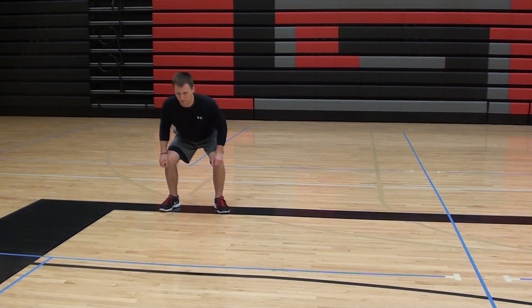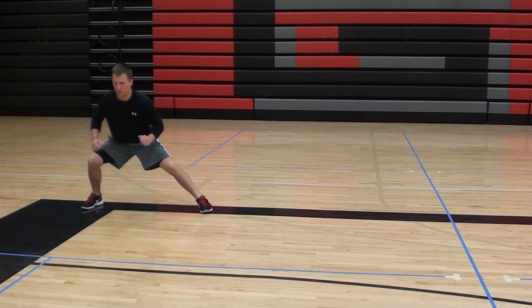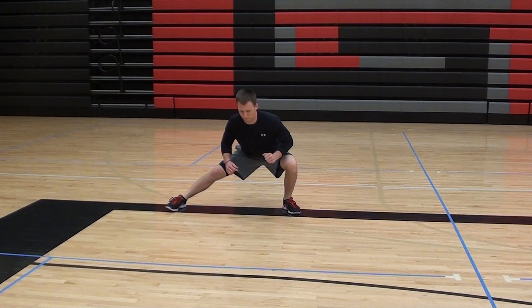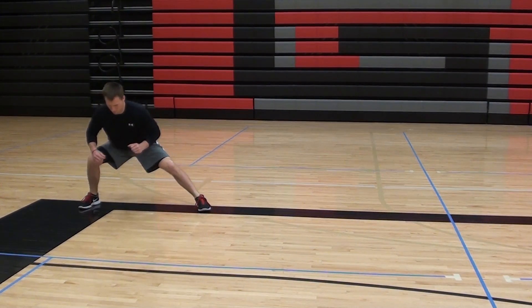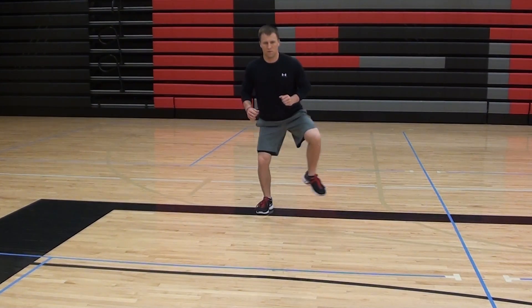Lateral lunge — athletes are going to start taking a long stride out to the left, get a nice stretch of the groin, and then we'll switch sides. As he strides to the left, he's going to try and keep the right knee straight and the right foot flat. You can see here again, right foot is flat on the ground, right knee is locked out.